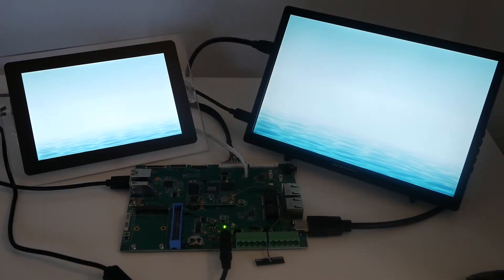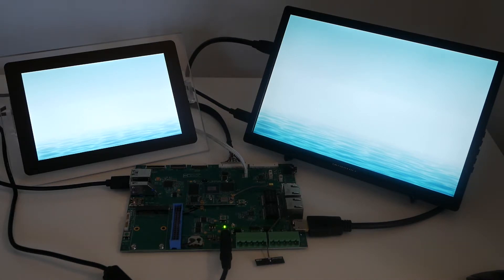This first video shows a dual display setup with a 1280x1080 LVDS display on the left and a 1080p HDMI display on the right. As you can see, both displays are driven separately so you can have different content on every one of them.